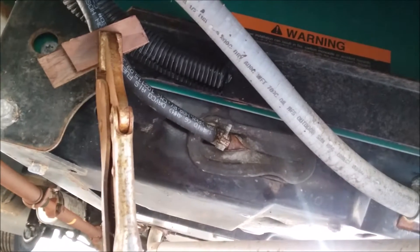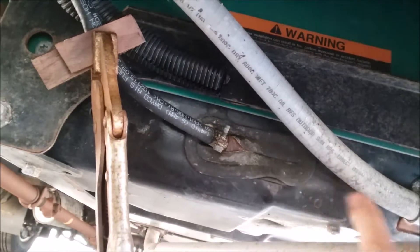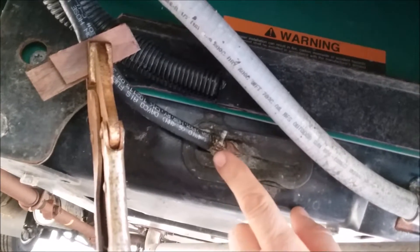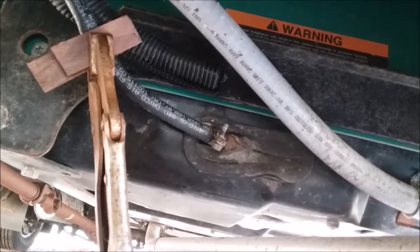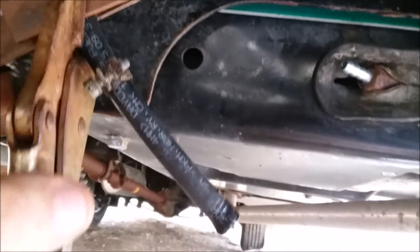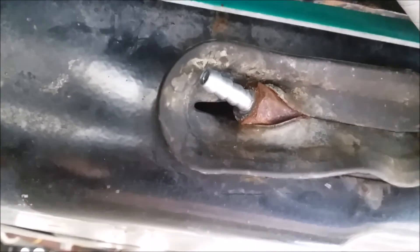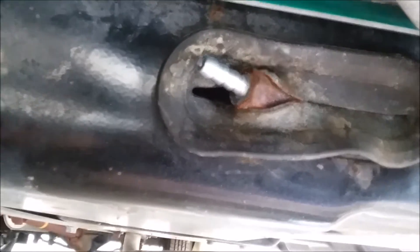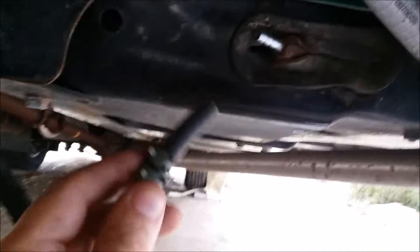I've clamped the fuel line off with a pair of vice grips and two pieces of wood. Now I'm going to take a screwdriver and loosen this clamp to pull the fuel hose off the generator. Got the hose off — the clamp is up here, and you just pull it off. That's the fuel filter right there, coming into the generator. Now I have a quarter-inch hose about a foot and a half long that I'm going to push on there.